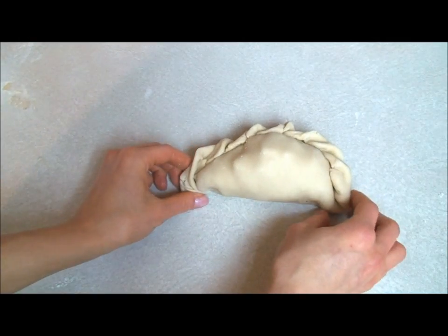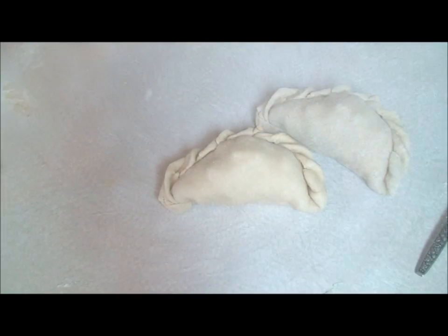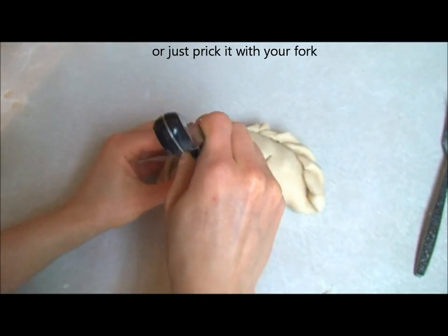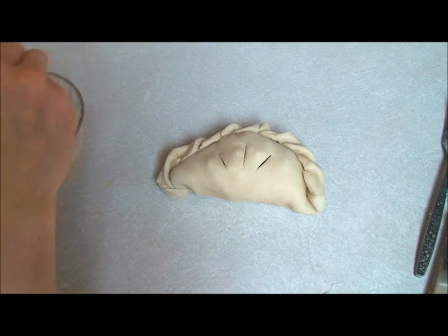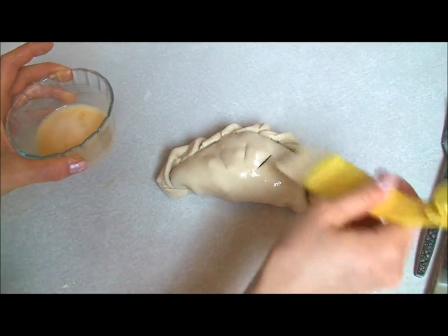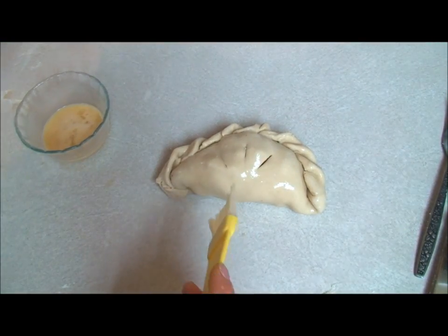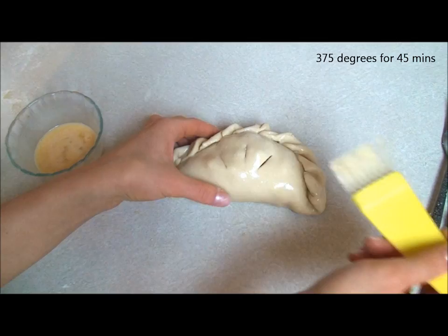Oh well, anyways — there you go. Then just do that with the rest of them. The last thing you want to do is poke some holes in it and brush it with an egg wash. Put it in the oven for about 45 or 50 minutes at 375, and it's done.